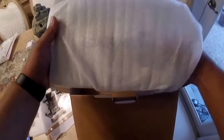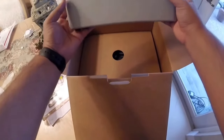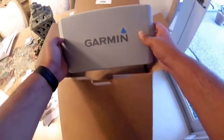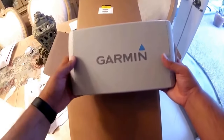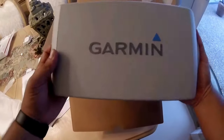All right, so let's remove the plastic here. I got a nice cover. FYI, if you do get a cover — I did not realize this, but I bought an extra cover. So now you guys know that this unit actually comes with the protective cover included.